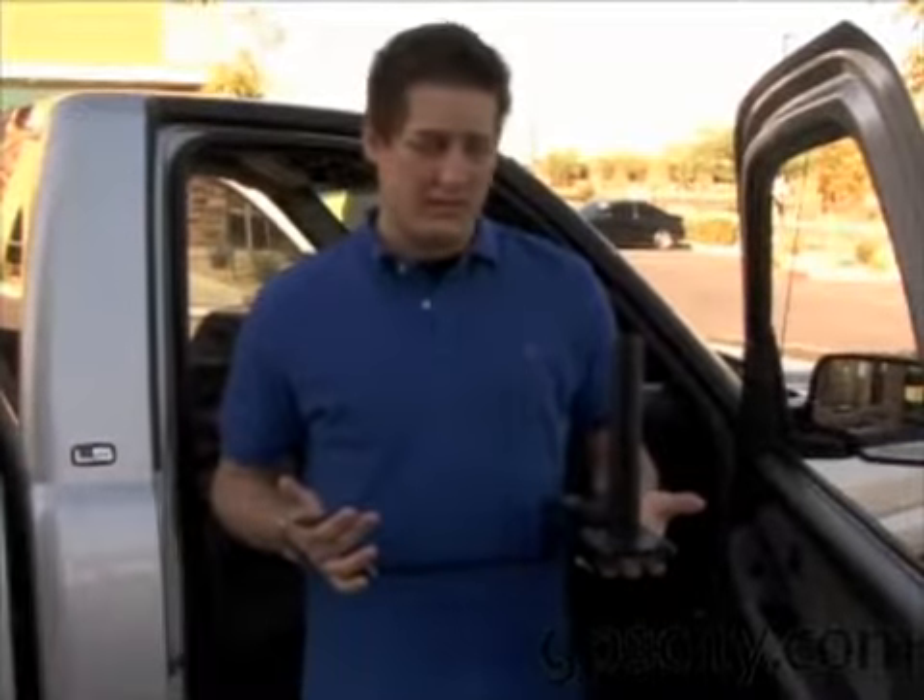Here we have a Ram VB102 and today we are going to be installing it on a 2003 Chevy Silverado 1500.